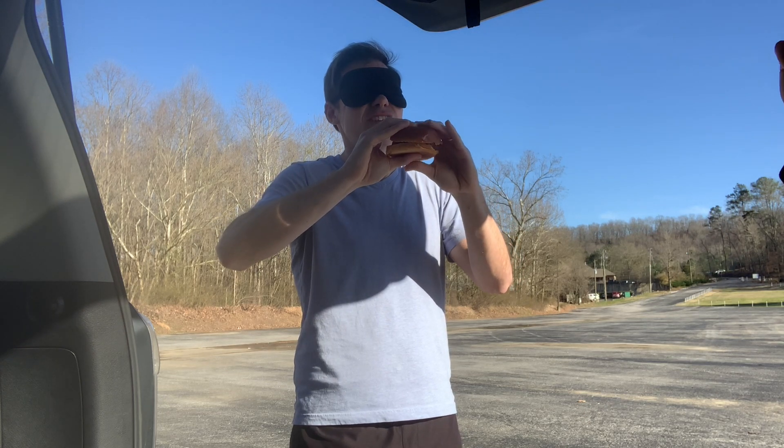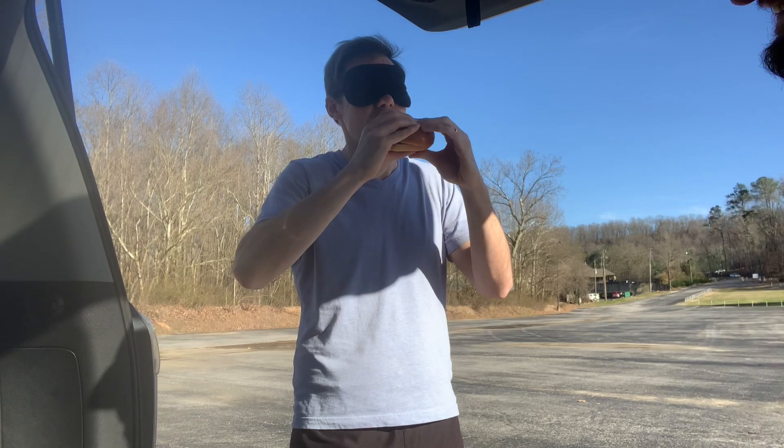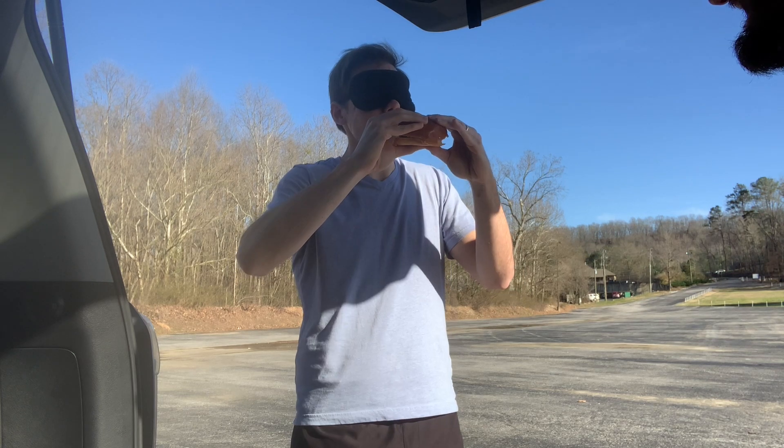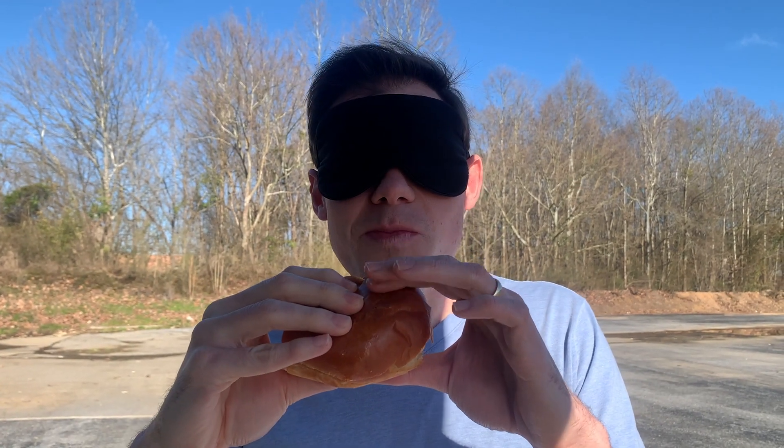For the next one, here you go — hands out. Okay, off first bat this feels a bit beefier than the usual Chick-fil-A. All right, moment of truth Jared — the first one or the second one, which one did you prefer?